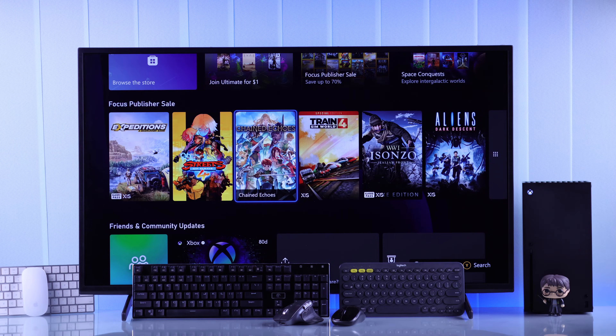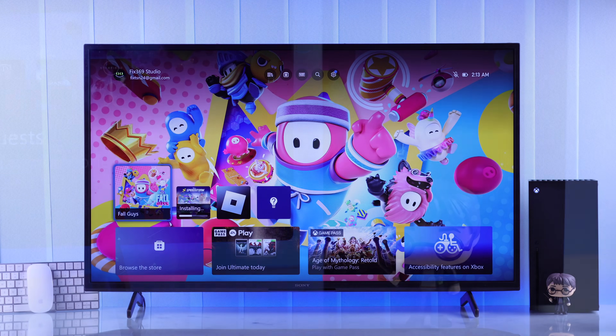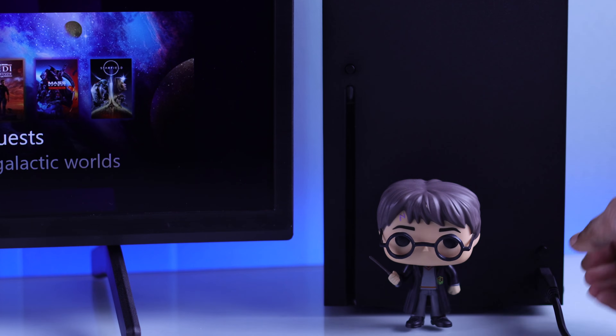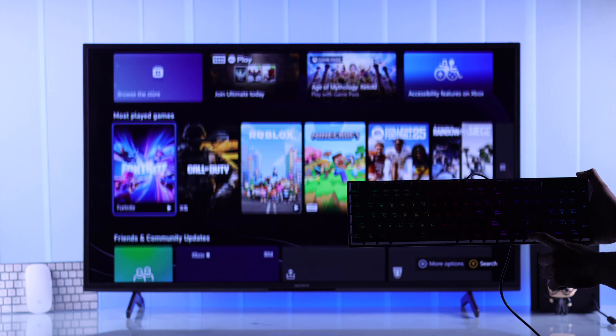For those of you who have a wired USB keyboard and mouse, connecting them to your Xbox Series X is very simple. You can use either the USB port at the front or the two USB ports at the back of your console, and right after plugging them in you'll be able to start using them.